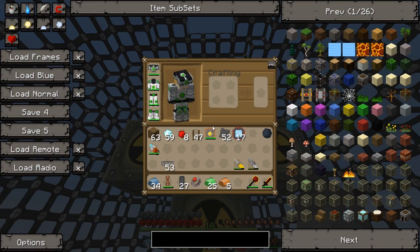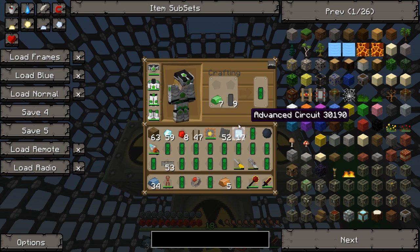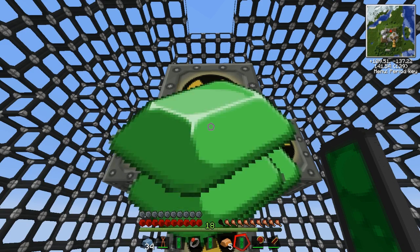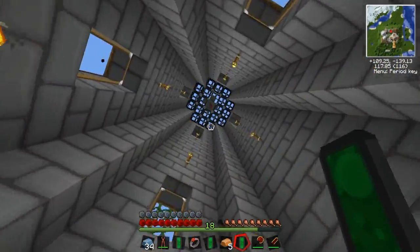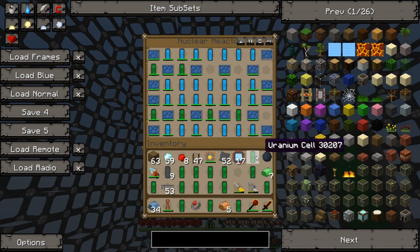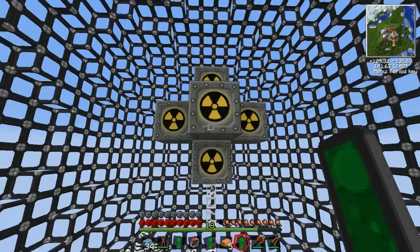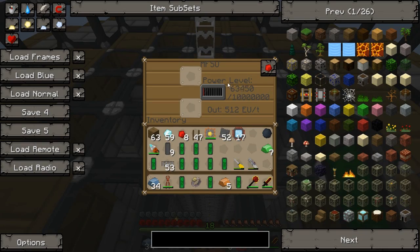Let's put the rest of the uranium in. I need to make some more cells. Hopefully this is a setup which shouldn't overheat — that's the idea. There we go, all the uranium is in. Now we'll come back and check on it every so often to check that it's not overheating. I think it should be fine. It's making a lot of power for us — filling up this MFSU quite nicely.